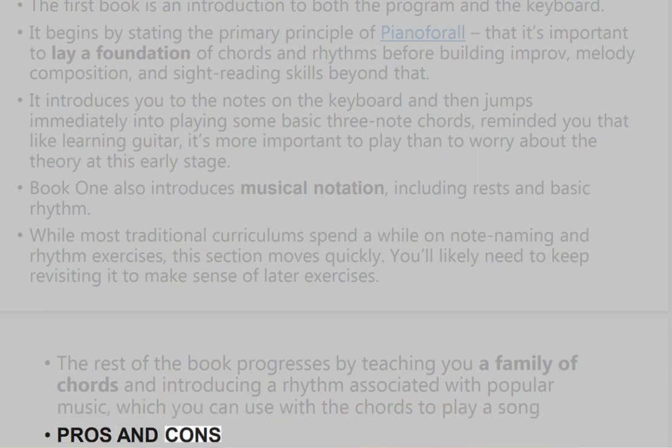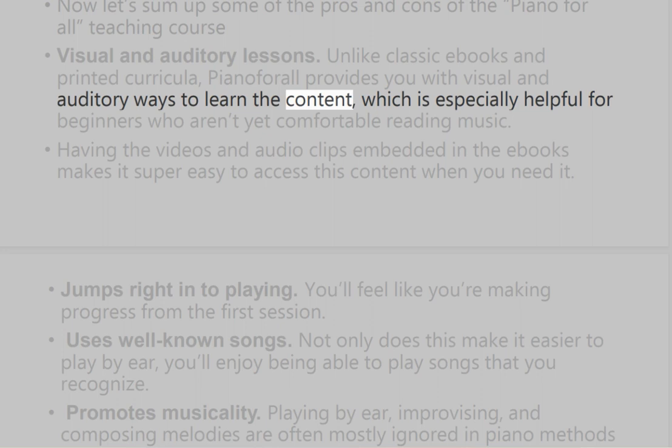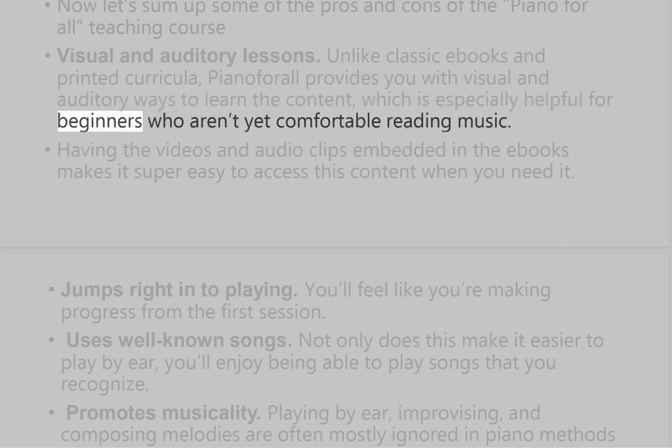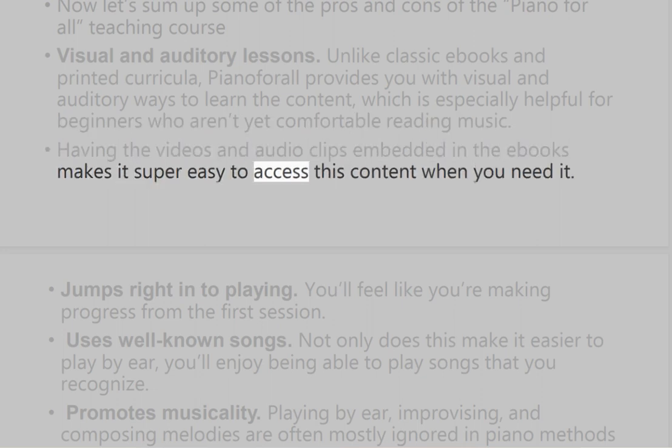Now let's sum up some of the pros and cons of the Piano for All teaching course. Unlike classic e-books and printed curricula, Piano for All provides you with visual and auditory ways to learn the content, which is especially helpful for beginners who aren't yet comfortable reading music. Having the videos and audio clips embedded in the e-books makes it super easy to access this content when you need it.